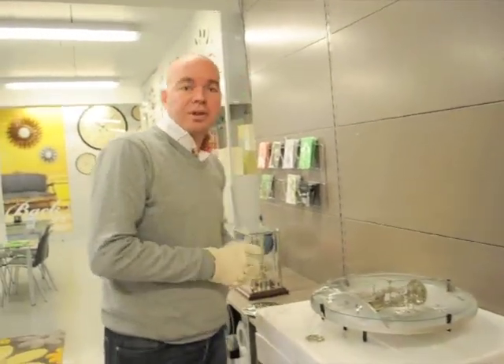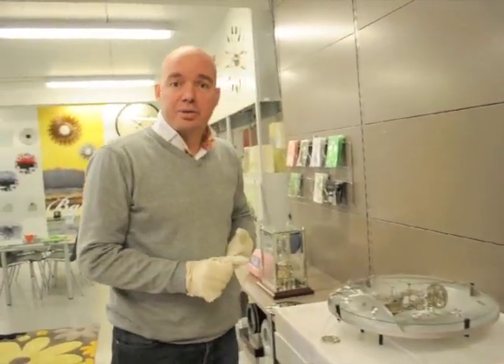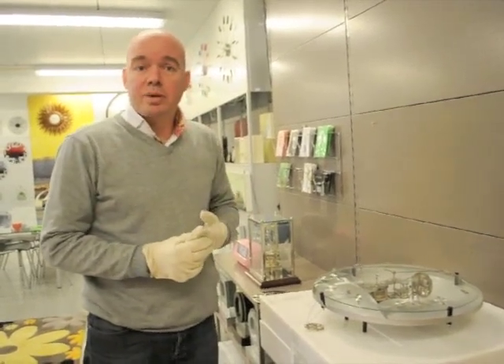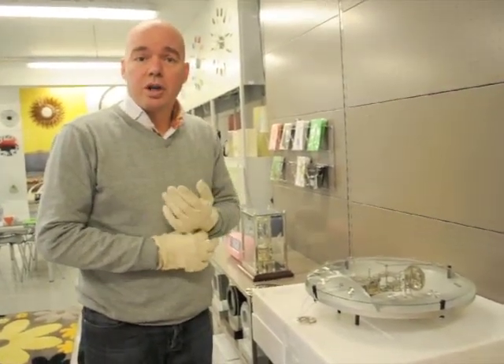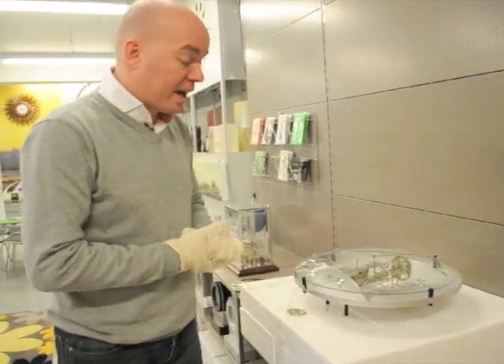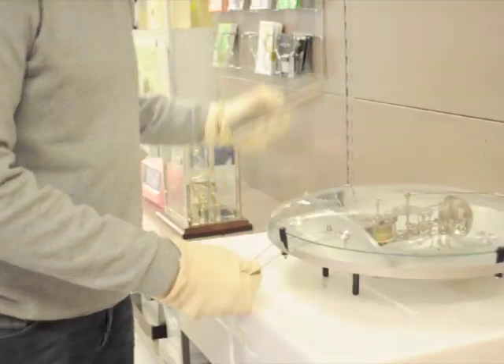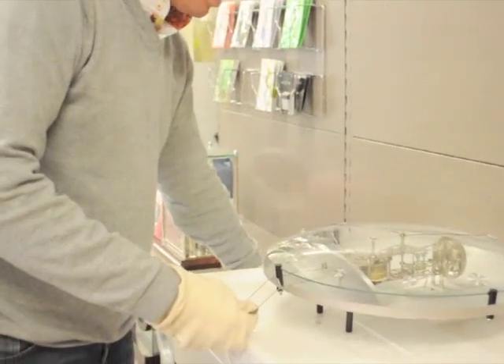Welcome to Next Time. We thank you for buying one of our beautiful Next Time clocks. With some simple videos we try to help you if you have any problems with your clock. The beauty is a mechanical clock, driven by the string where you hang the weight on, which I will explain in a minute.